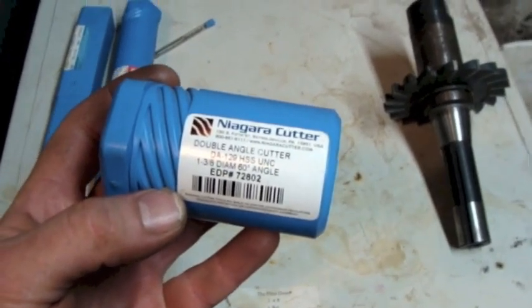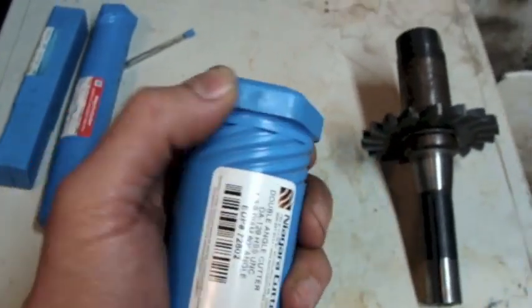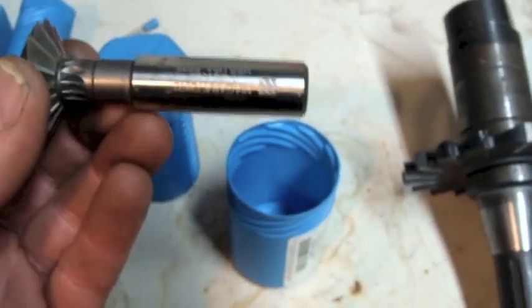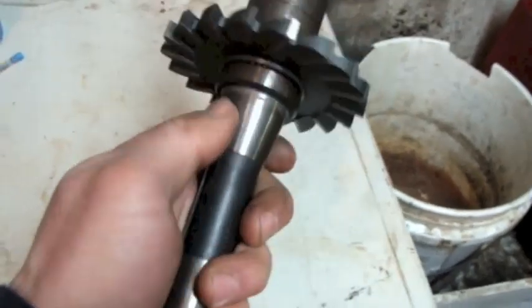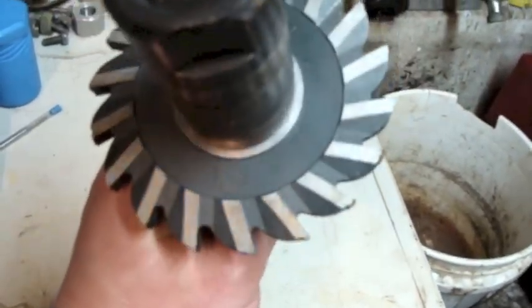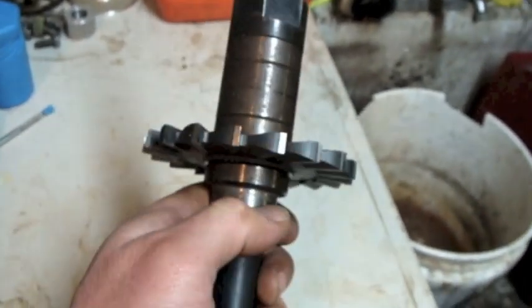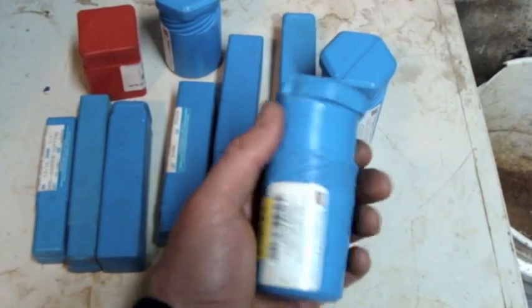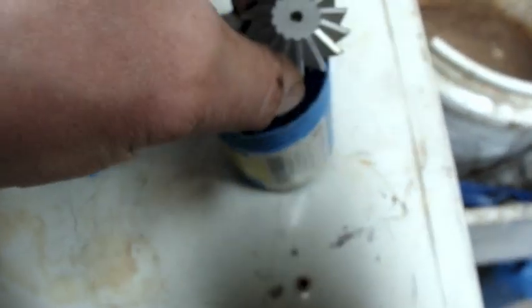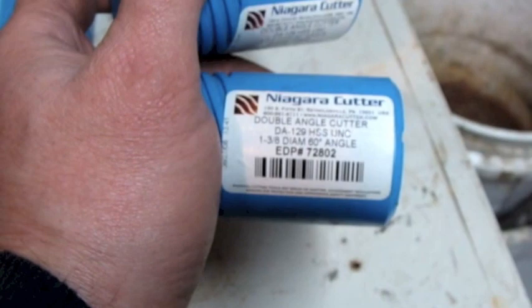Diagra Cutter - Diagra double angle cutter, 1-3/8th inch diameter, 60-degree angle. That must be a dovetail one. Then we got another one of these R8 arbor deals. This one's got a big cutter on it - 4 inch by 11/32nds by 1 inch, Korea, high speed steel. Here's another load - he's got two in there. Counting these two, that brings the total to seven 1-3/8th inch diameter, 60-degree cutters.